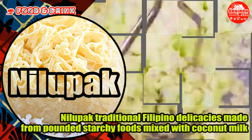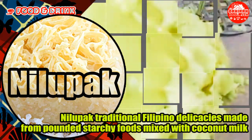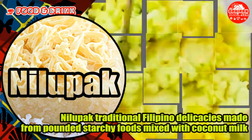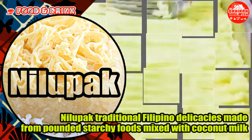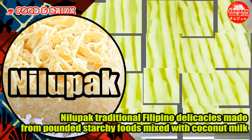Nilupak is a delicious Filipino treat made from cassava. This is enjoyed in the Philippines as a snack and it can also be considered as a dessert. Sometimes other ingredients involved are grated or shredded coconut, condensed milk, and butter or margarine. There are other Nilupak versions that make use of Saba banana.